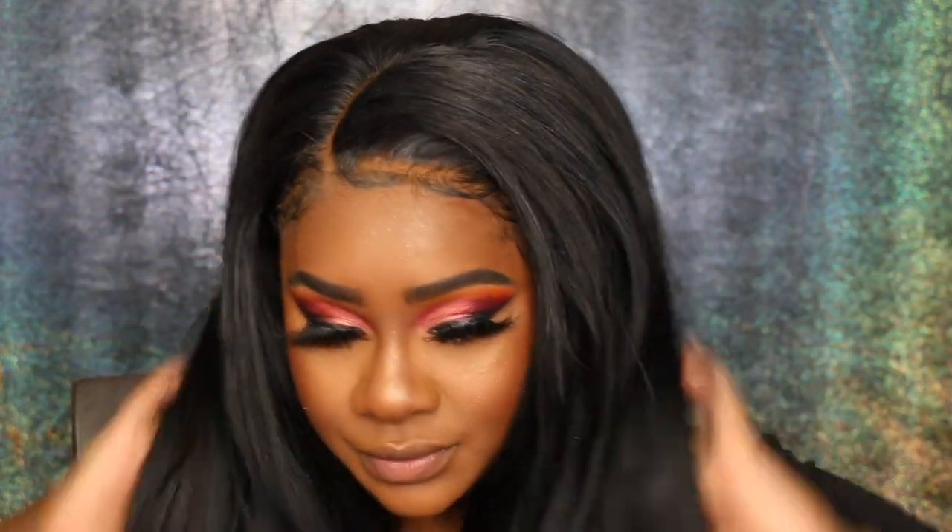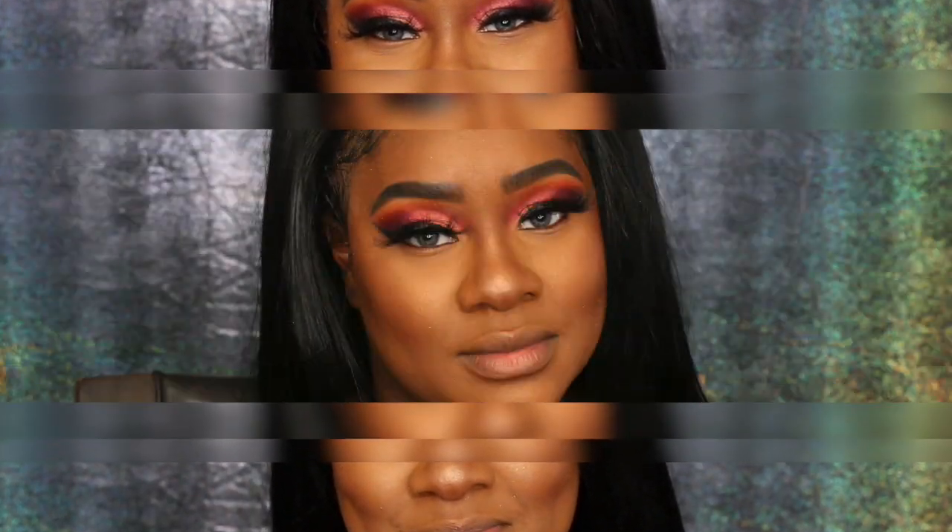This is the final look — everything is together. My baby hairs are super flat, but whatever — it is super duper pretty. I hope you guys enjoy my video and I'm off to work. Until my next one, I'll see you guys later — bye!